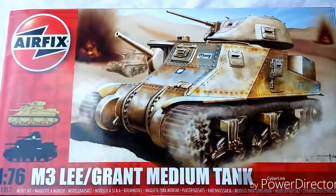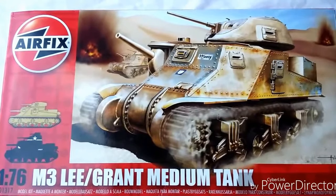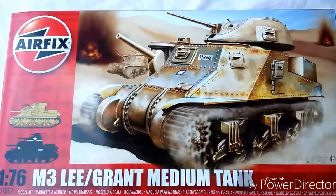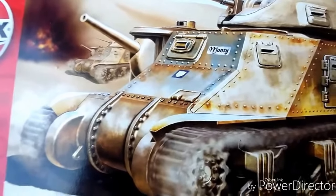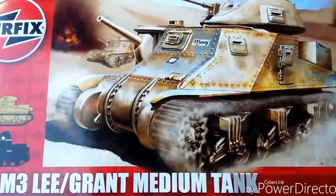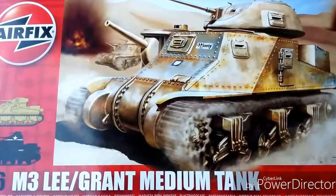Hey guys, today we're looking at the M3 Lee or Grant medium tank in 1/76 by Airfix. There's the tank depicted on the front of the box in British service — it has a little motif saying 'Monty', so that could be Montgomery's own personal tank perhaps.